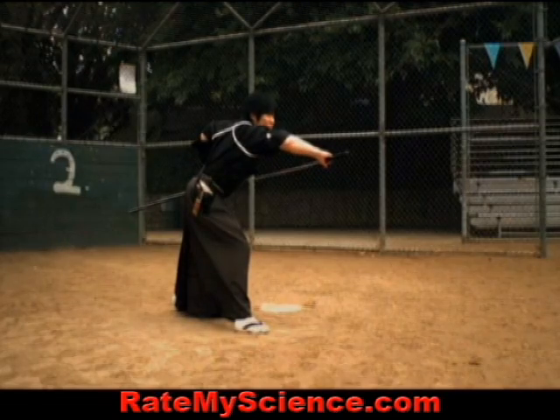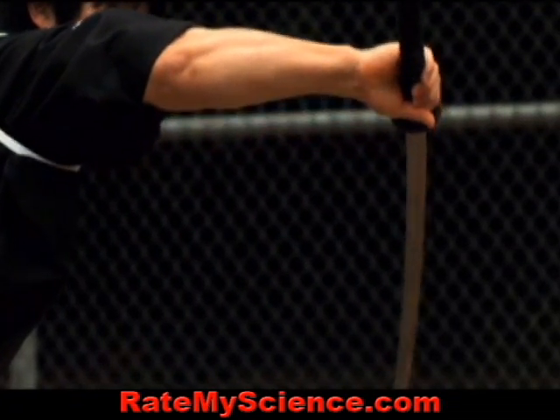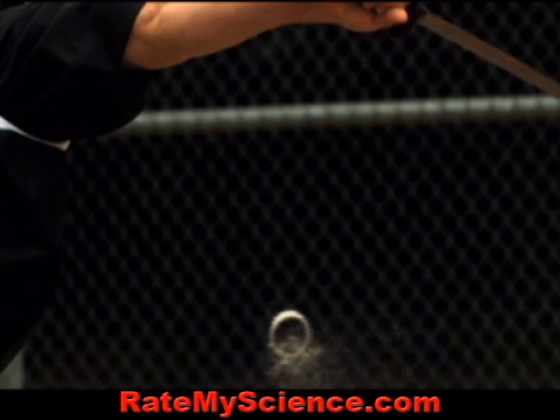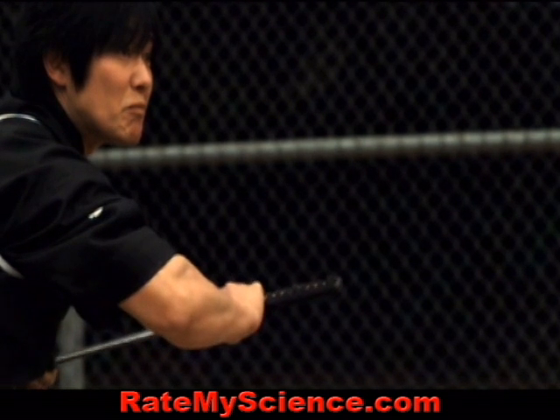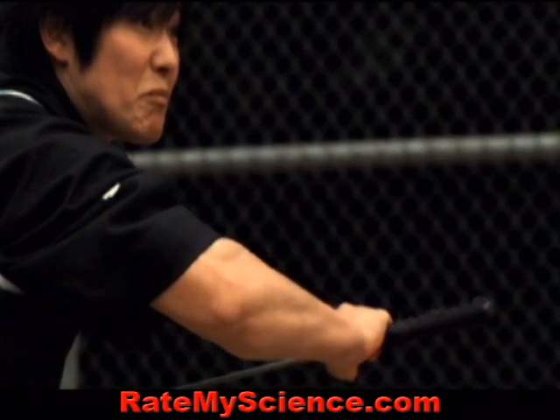Machi-san only had four-tenths of a second to slice the baseball in half. An average human would take three-tenths of a second for their brain just to register the ball being pitched, leaving only one-tenth of a second to move the sword into exactly the right position. And that's less than the blink of an eye.